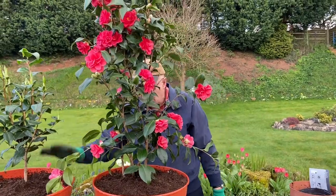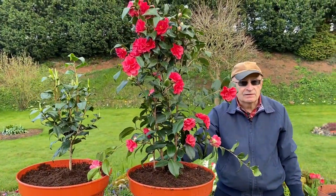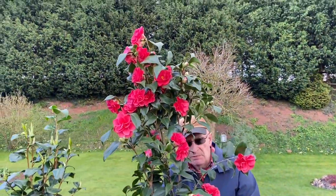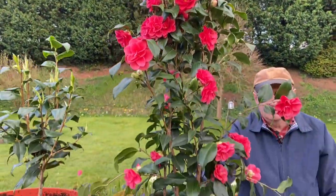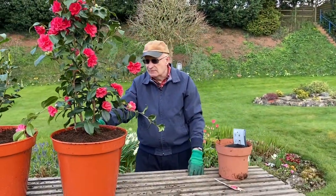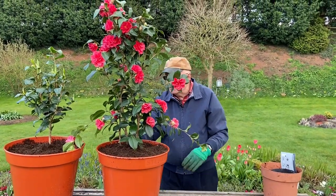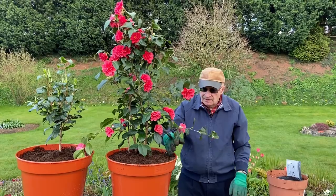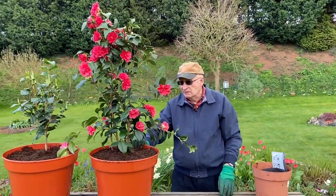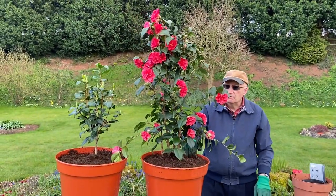So as I said, both of those are put into pots with their ericaceous compost mixed with some grit, and they're going to be put in a nice sheltered position. Camellias actually don't like full sun — they prefer shade or semi-shade. They're not that keen on the wind either. So we're going to be putting these into a quite sheltered position, and as it's really cold at night at the moment, initially they're going to go into a polytunnel. Then we'll take them out and put them in different places where we want them.